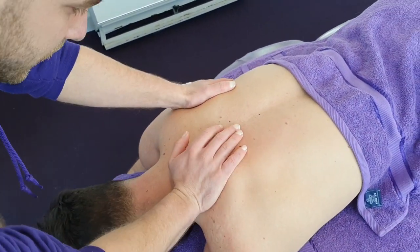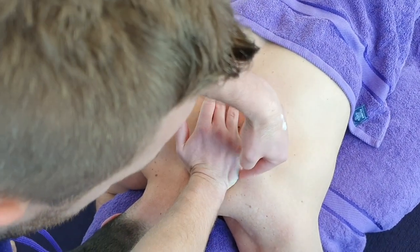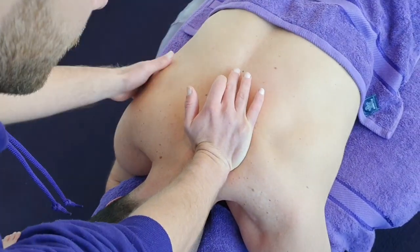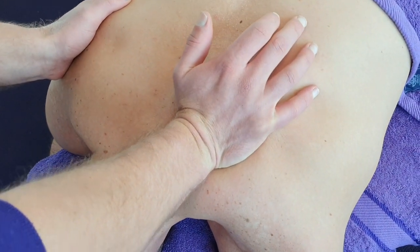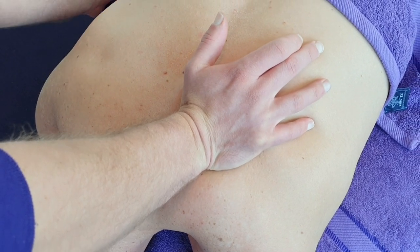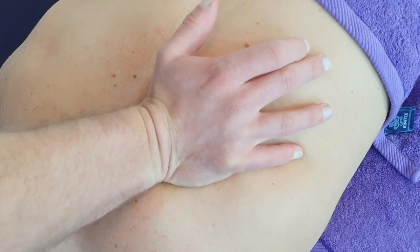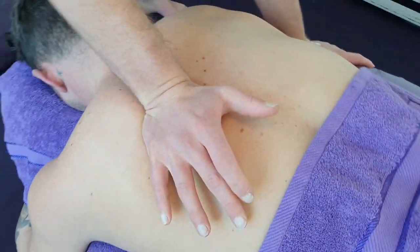Next we'll dig the right hand in and go around the medial border of that scapula, where the rhomboids and mid-trap lie — a very common spot for trigger points or knots to form, which can decrease that range of motion through that rotation.